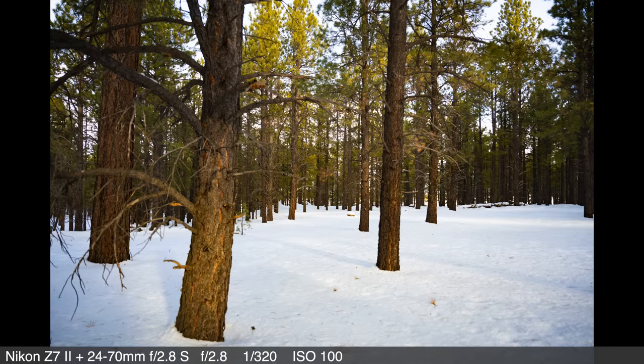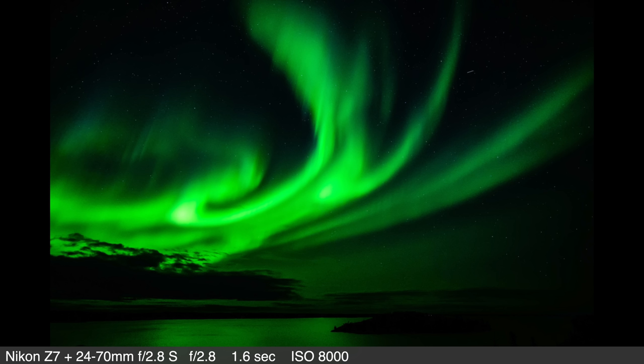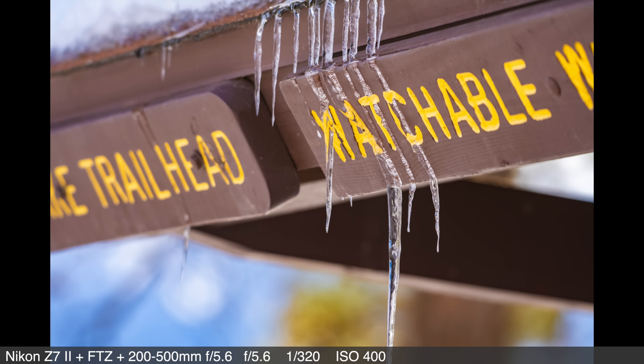The Z7 II maintains the same native ISO range of 64 to 25,600. I took a photo in Yellowknife, Canada of the Aurora Borealis with the Z7 — that gives you an idea of the extreme circumstances in which the Z7 II will excel. Like the Z6 II, the Z7 II gains a second processor, meaning more power with implications in responsiveness, buffer, and autofocus — and this is where I was really impressed.